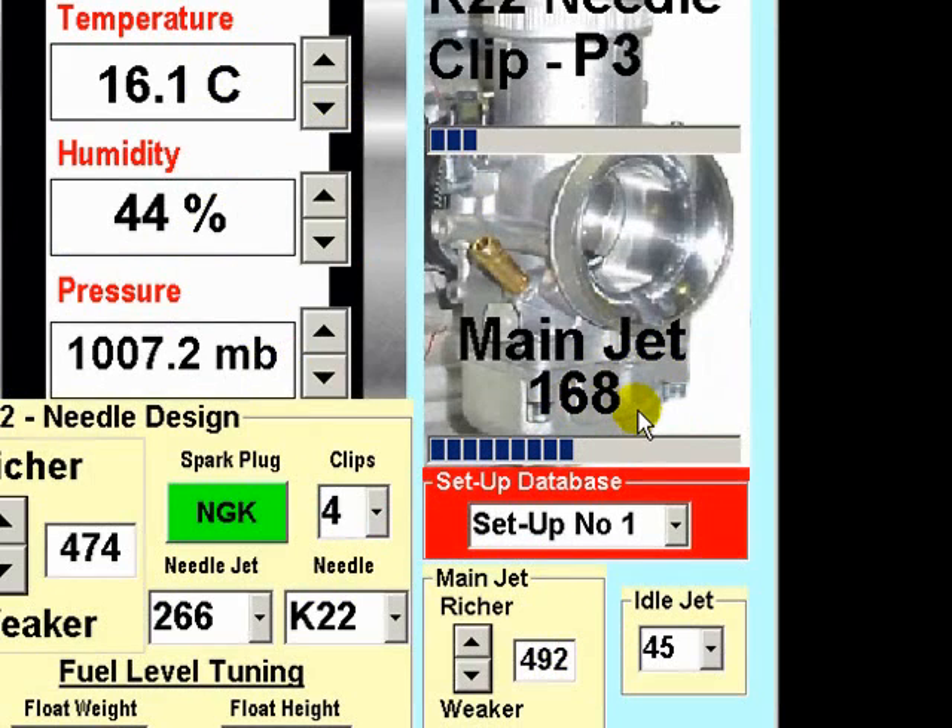Install the 168 jet and go out and complete another 10-lap session, again returning to your pit and inspecting the piston crown, exhaust header and spark plug for colour, and of course considering the performance of the cart out on the track. Repeat this process methodically, either going weaker one jet or richer one jet, to determine the ideal jetting factor for your particular carburetor.